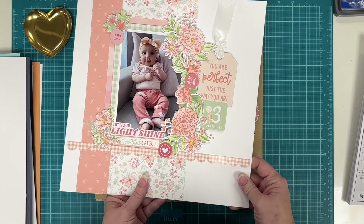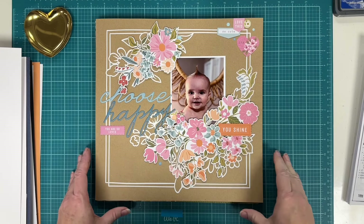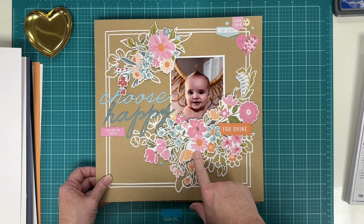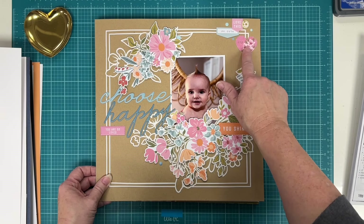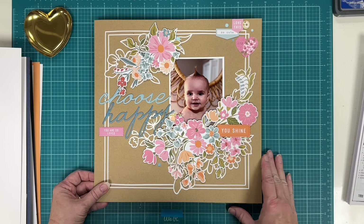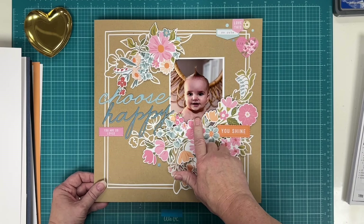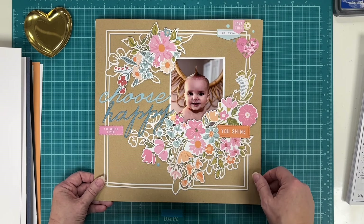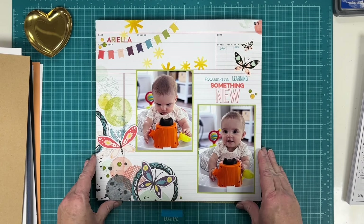This is a page I did in a class for Pink Fresh Studio, taught online by Paige Evans. She provided this cut file in white — it's from the Lovely Blooms collection, with lots of ephemera, canvas stickers, alphas, and puffy word phrases. The page had been sitting around for about a year since the class because there wasn't much space left for photos, but when my daughter sent me a photo of her daughter that was just so cute, it fit perfectly after trimming it down a bit. Then the same little girl in a more interesting photo — same layout.